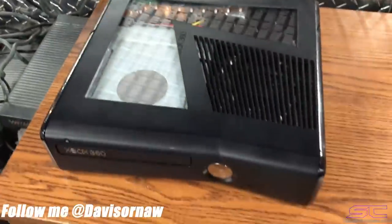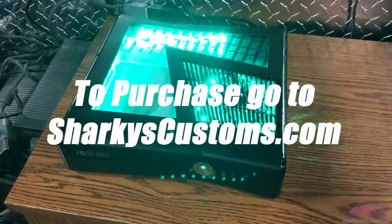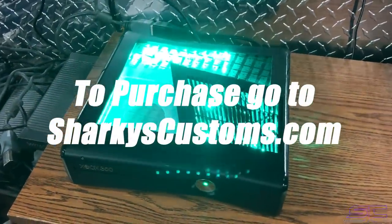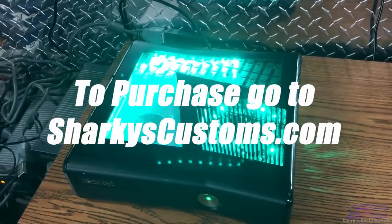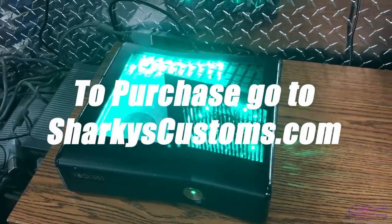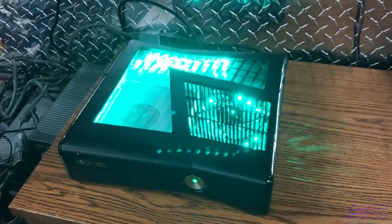I'm gonna go ahead and turn it on for you, and if you're interested in this console you can go to my website and purchase it. You can select the hard drive, the mod menus, and everything that you want. It's already RGH so as soon as you buy it I can ship it out and have it done.